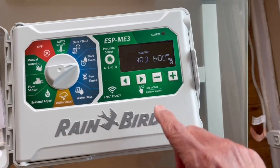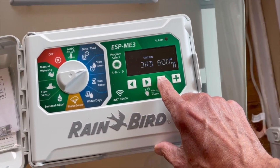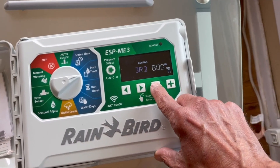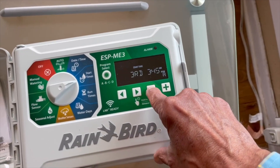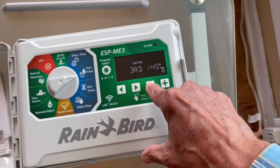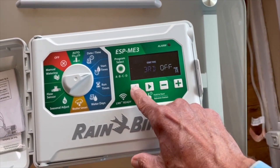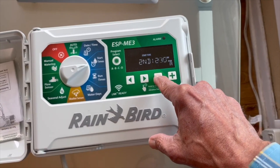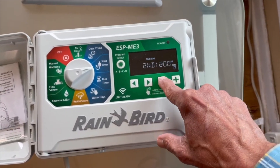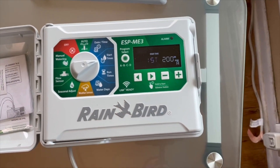But at this point, what I want to do is I only want to water at one time for 10 minutes. So I'm going to make this third start time go away, and this second one go away as well. So now I only have one start time: 2 a.m.